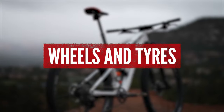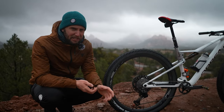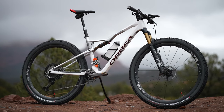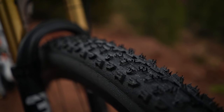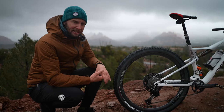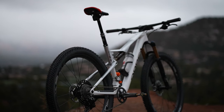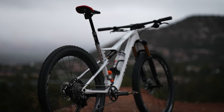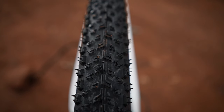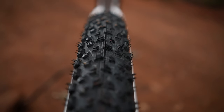Let's talk wheels and tires. In the world of XC, weight is pretty important — getting that wheel-tire combo set up spot on matters. What I generally go for is a very lightweight tire, something like a 2.25 on the rear and a 2.35 up front — something a little bit wider so I can push it harder in the turns without worry. I'd normally go for the lightest casing possible to save weight.